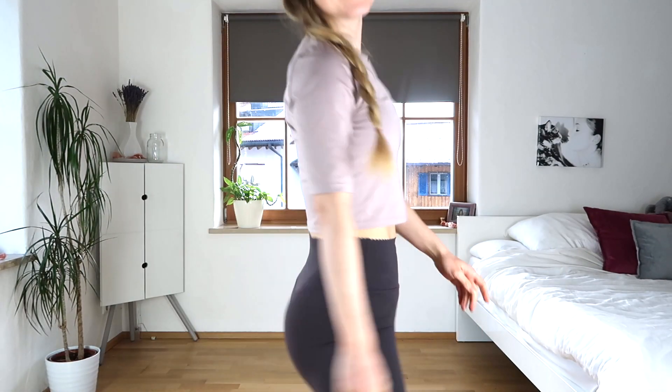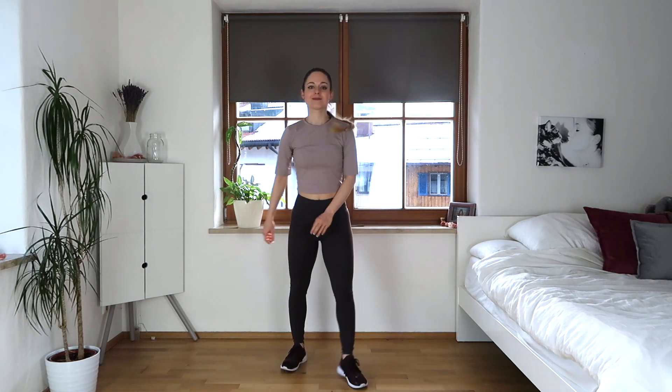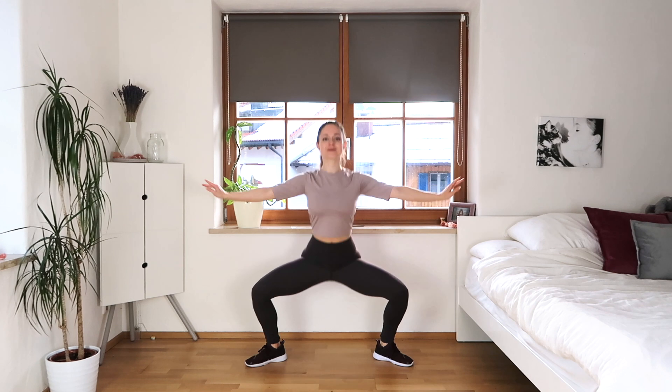Hey guys, welcome back to my channel. Today I've got a quick balletic routine that is perfect for mornings or when you don't have so much time, so let's get to it.